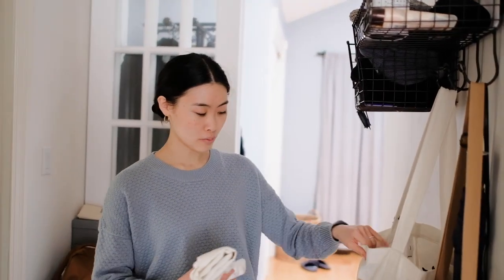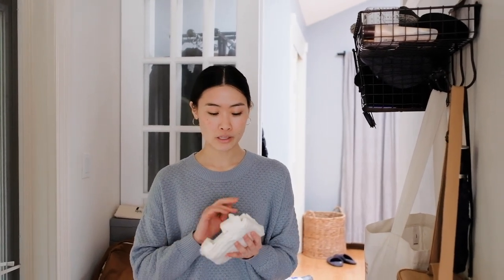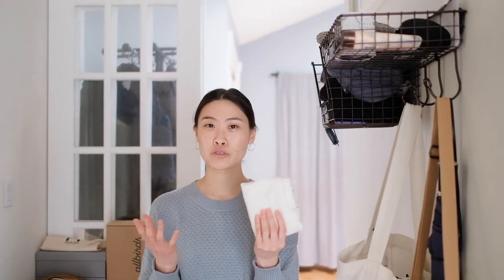Right by our doorway, we have a reusable tote full of other reusable totes. A lot of these we've just accumulated over the years — sometimes brands give you a reusable tote or from a grocery store — so a lot of these are actually freebies. Reusable totes are really great for bringing around with you throughout your day, for grocery shopping or just when you're out and about town. What I love about them is that they can be folded really small and they're relatively light to keep in your bag. Rating: five pies out of five for simplicity, one bag of money out of five for budget, and four trees out of five for sustainability — it's really great to prevent single-use plastic bags.